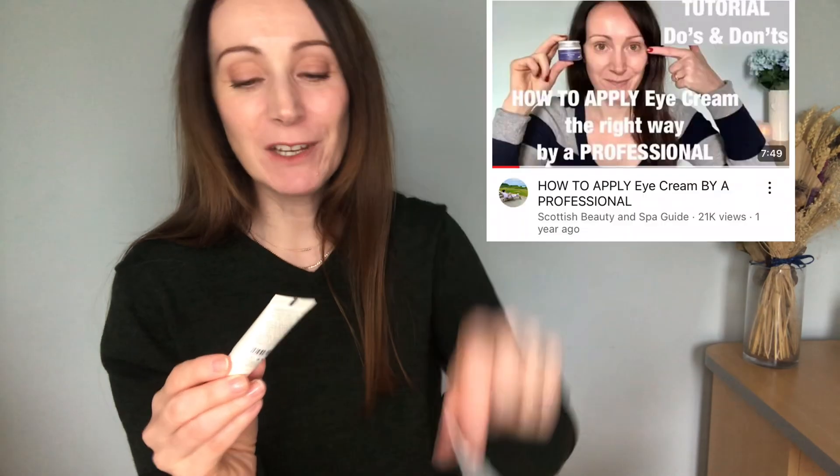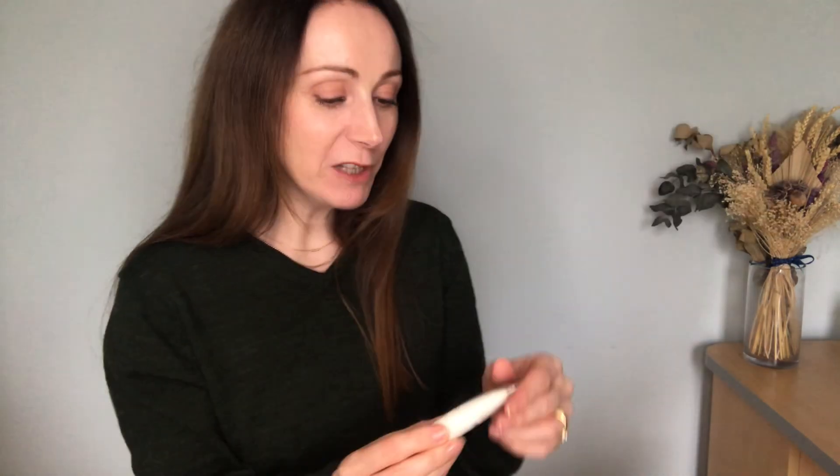Even if we think loading product on might help avoid wrinkles and fine lines, it's not the best way to apply product under your eye because it's just going to sit there and be too overloading for that delicate skin. So if you haven't seen that video I'll link it below. When it comes to an eye serum like this you're only going to use the size of a grain of rice, so a tube like this should last quite a while.